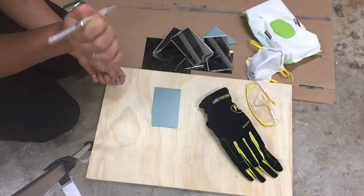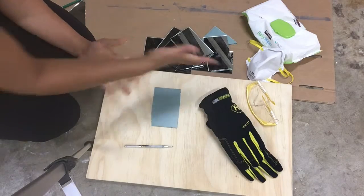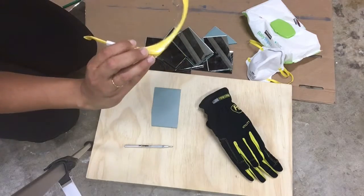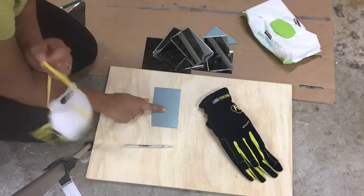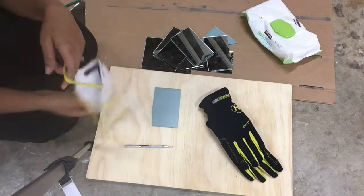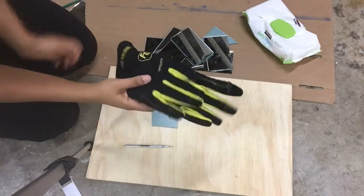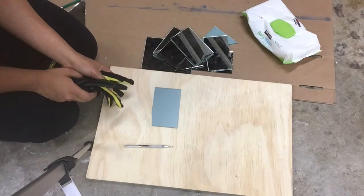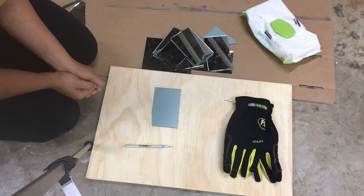I will have a link for this in my blog post. The other things that you need are safety glasses and a dust mask, because you do not want to be inhaling all the glass dust. The third thing that we really need are these gloves to protect your hands and fingers from any glass or mirror shards.